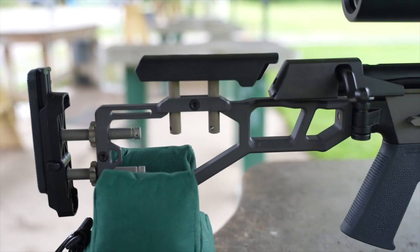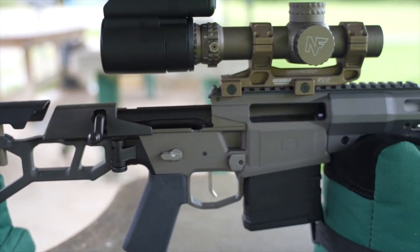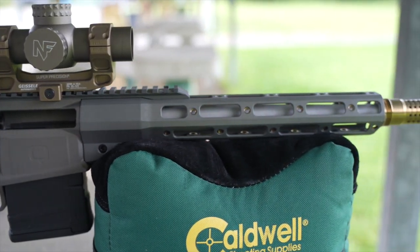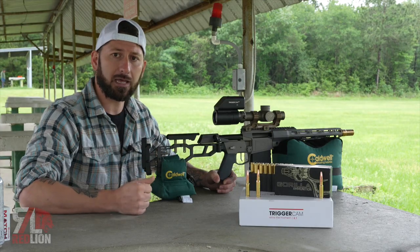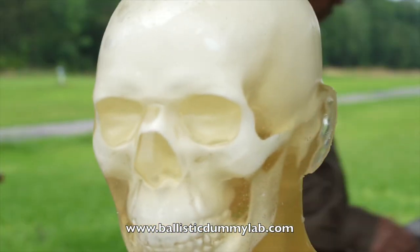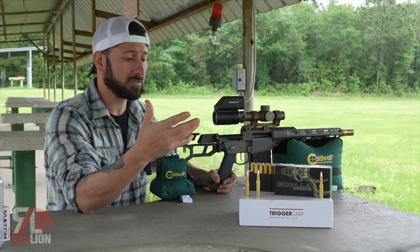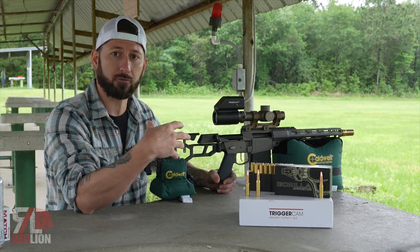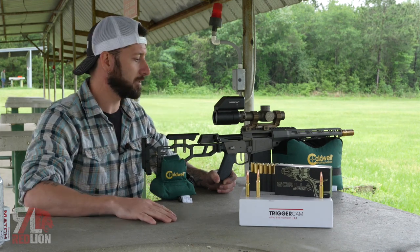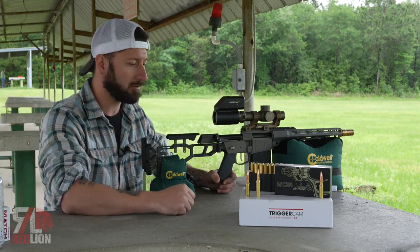Today we're going to be looking at the new Q Fix chambered in 8.6 Blackout. This is a 12 inch barrel — it is an SBR with a nice little cherry bomb on front. We're also going to be using our trigger cam, and Ballistic Dummy Labs was awesome enough to discount us a ballistic dummy head. We have our Knight Force 1-8 that was on the Honey Badger — we just transplanted it right over.